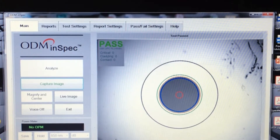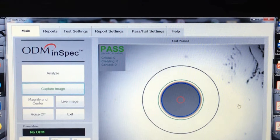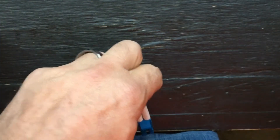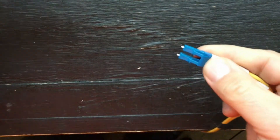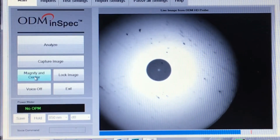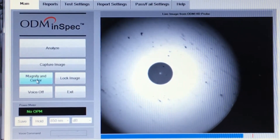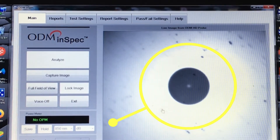Once the connector pair is mated, the contact force is strong enough that you don't have to worry about particle migration or residue. Let's take a look at an LC jumper that has been swiped against jeans. Looking at it under the microscope, you will see the contamination after it was rubbed against those jeans. There's some dust and residue that could be skin oil or traces of fabric softener. Close up you can see debris in the fiber area and dust around the periphery.